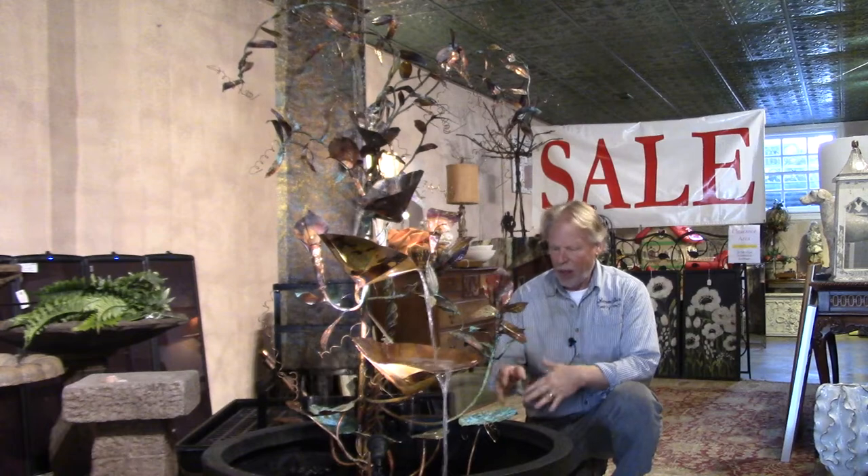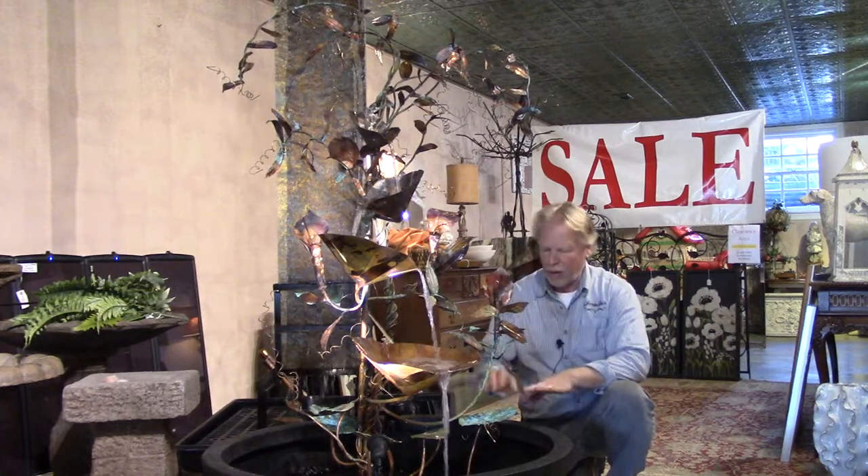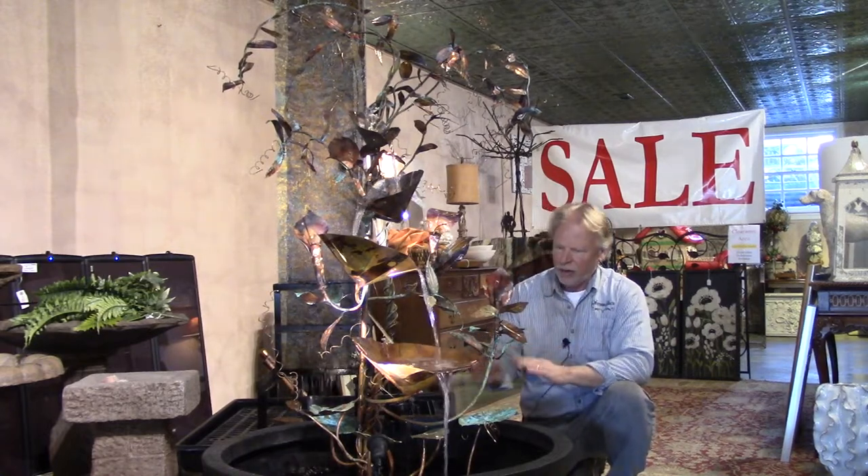I'm Kenny Lowry, and today we're going to take a look at a copper fountain by Tony Rugo. This one he's going to call lilies and jack-in-the-pulpits. That's where his inspiration came from, from the flower there, and then of course you have the water lilies down here toward the bottom.